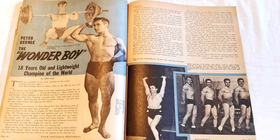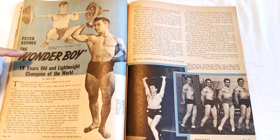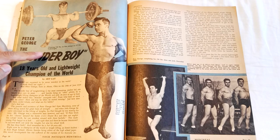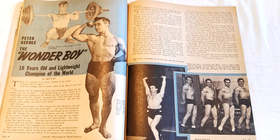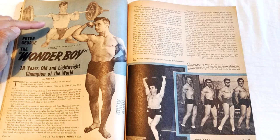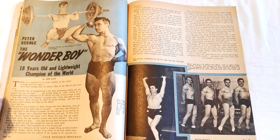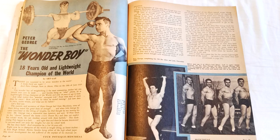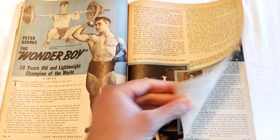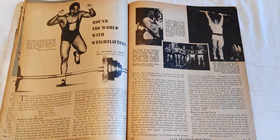Finally, there is a nice story on the Wonderboy, Peter George — an 18-year-old lightweight champion of the world in weightlifting. He's shown cleaning 320 pounds at only 157 pounds of bodyweight. That's more than double his own weight — incredible. Look how deep he is in the catch, and how forward his shoulder mobility is to be able to catch and point his elbows like that, yet keep perfectly upright posture. These guys were so strong. Look at the thickness of those thighs — from all that catching, front squatting, and squatting.